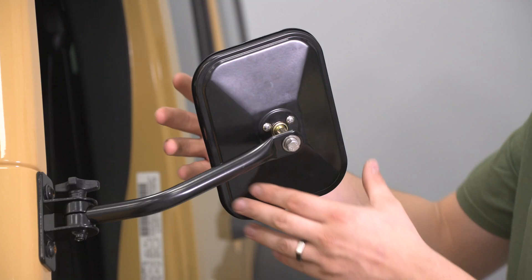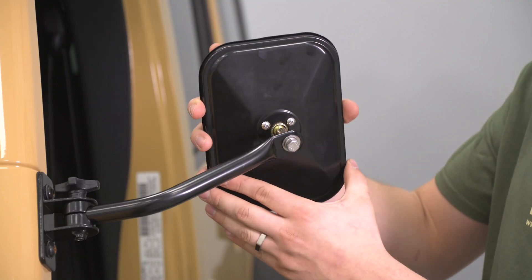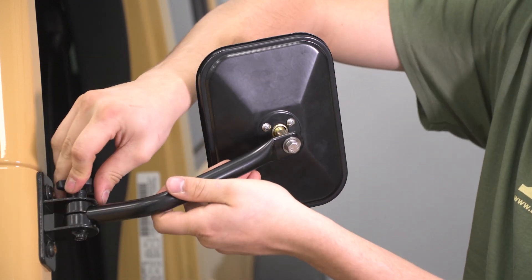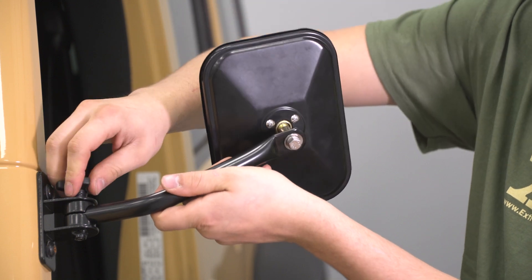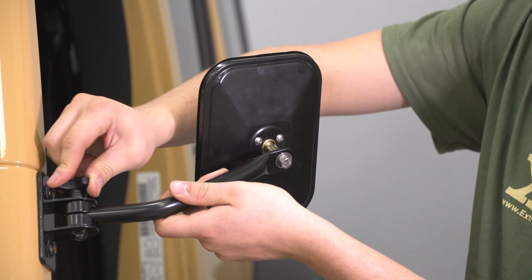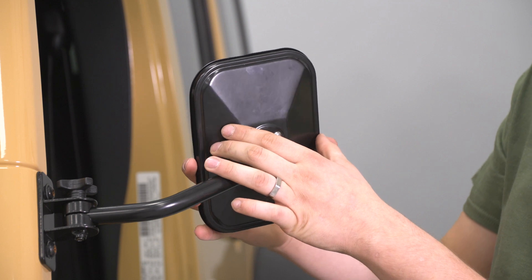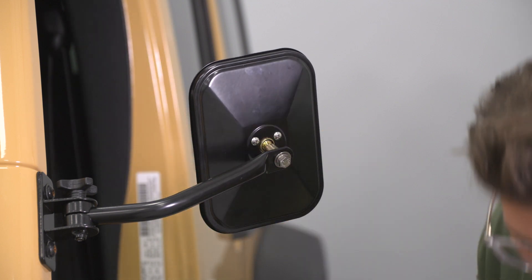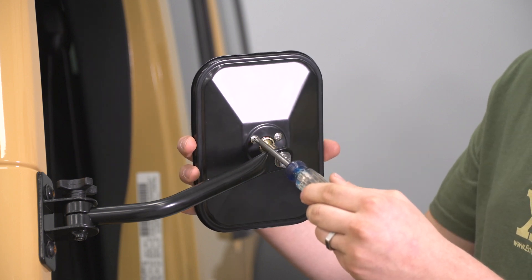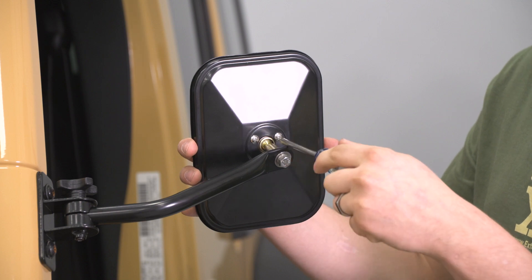Once that's snug, there are two adjustment points: you can adjust the mirror on the ball joint, as well as loosen the screw on the quick-release bracket and adjust the mirror that way. Once you find the spot you'd like it, you can take your Phillips-head screwdriver and snug up those Phillips-head screws on the back of the mirror head.